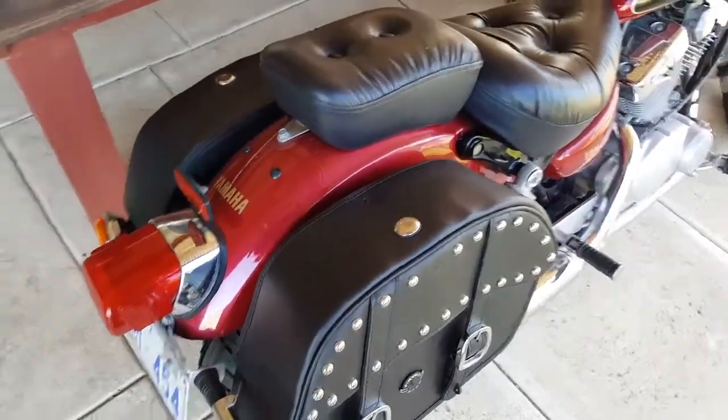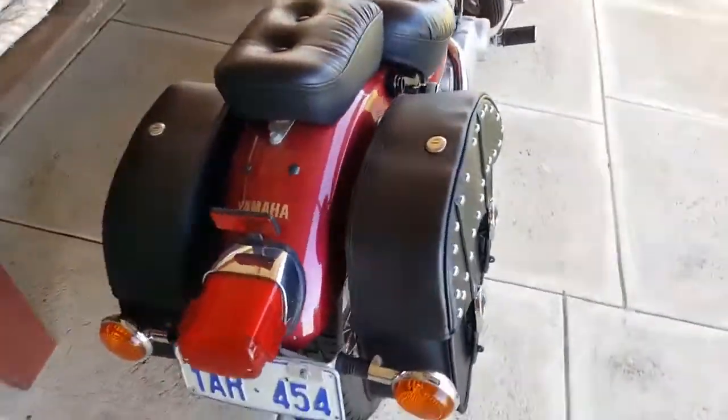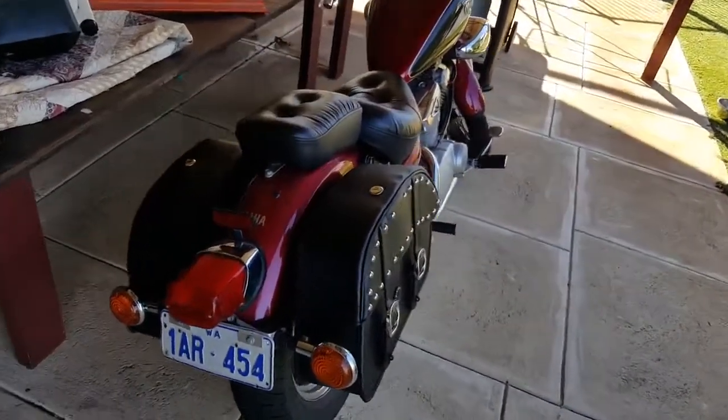The saddlebags are quite secure with a key lock, two straps, and also there's velcro underneath. Very spacious. The bike has quite a solid look with the bags on the rear.